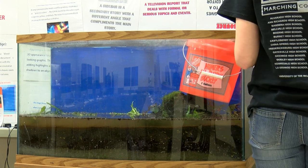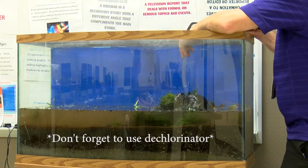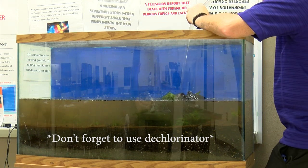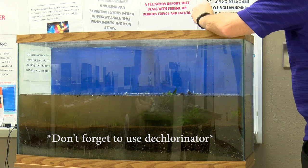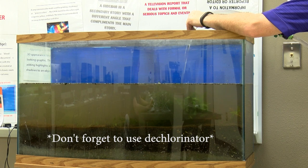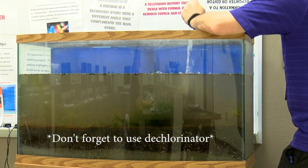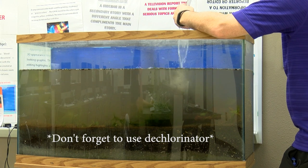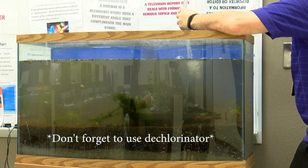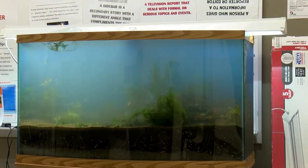Now it's time to fill it with water. I fill into a bucket first so I don't disturb the plants I just aquascaped. I also want the water splashing in, because there are various gases in your water and splashing will de-gas it — preventing the micro-bubbles you often see during water changes or in new tanks, which can be harmful to aquatic life.